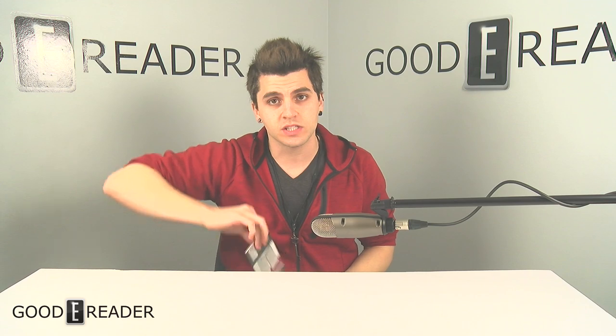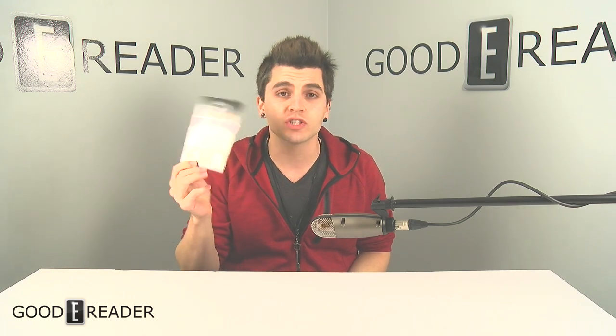What's up everybody? This is Peter with GoodyReader.com. Today is a really fast contest — it's something we've never done before. We are going to give you guys a screen protector for a Kindle 6-inch device. It fits pretty much any 6-inch Kindle, but we're not just giving you one — we are giving you 25 of them.